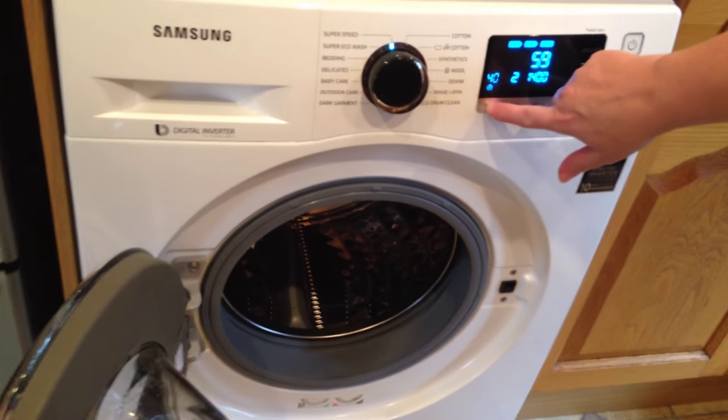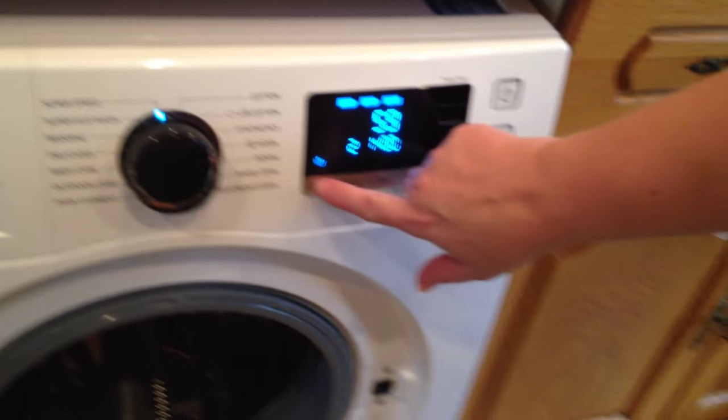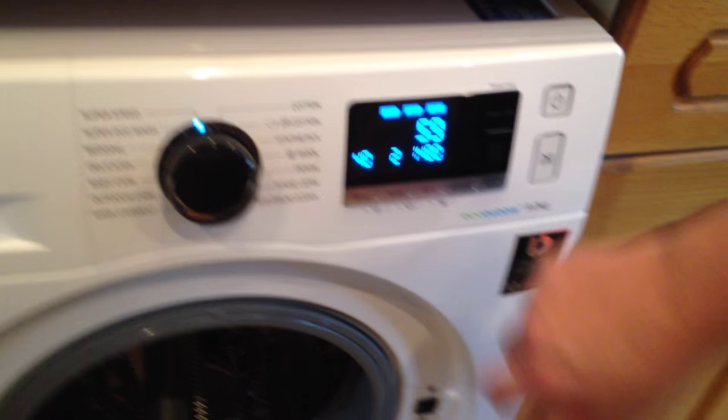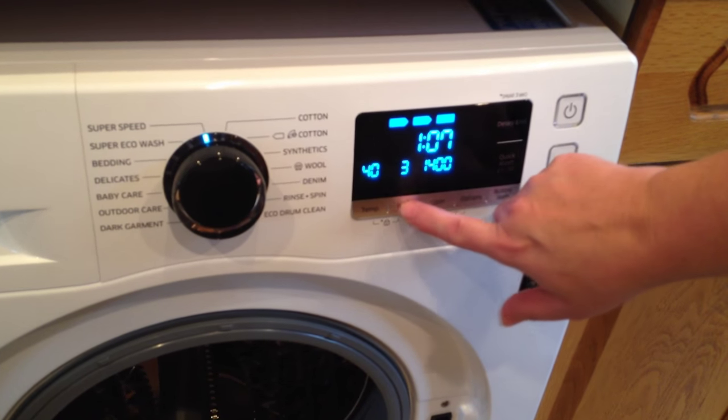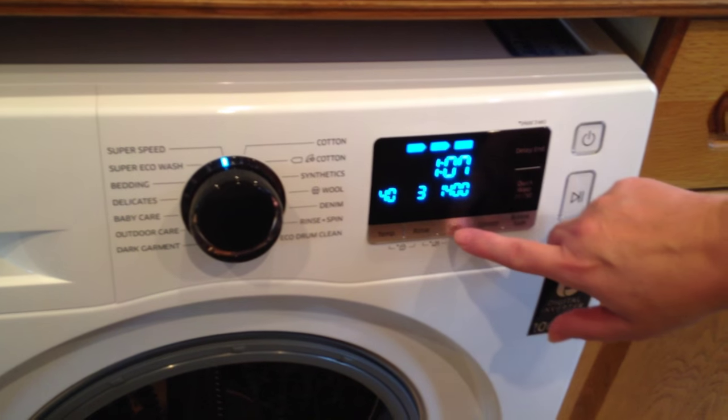You can change the temperature, you can change the number of rinses, and you can change the spin.